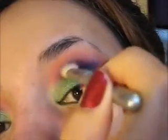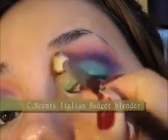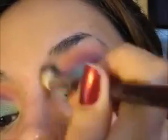Como pueden observar, en el área externa del ojo nuevamente agarré el color morado y estuve difuminando en esa área. Ahora con un pincel limpio simplemente estoy limpiando o puliendo los trazos que he dado para que no se vean cortes entre color y color.